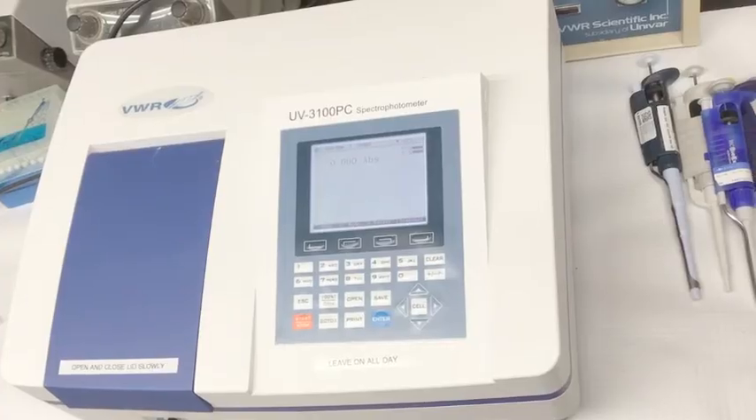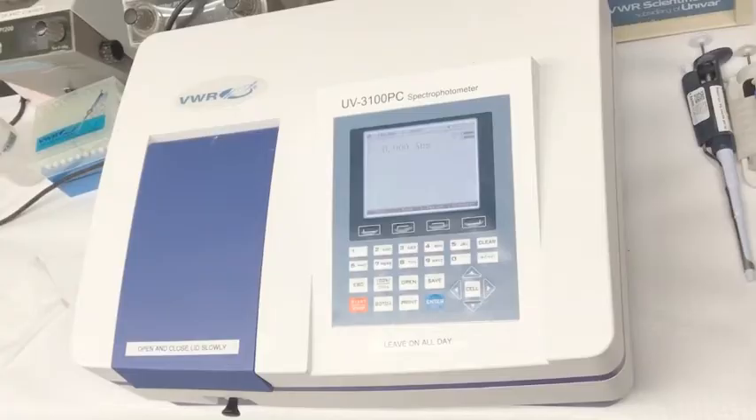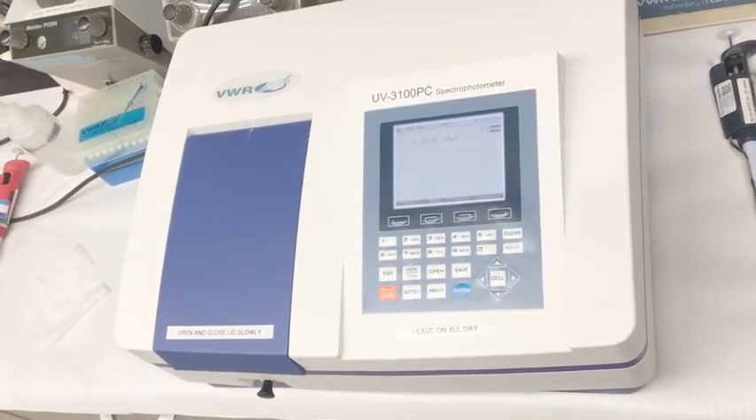At this point, the machine will blank with the water cuvette in position 1. The absorbance should read 0 if you blanked the machine correctly.